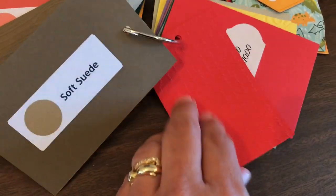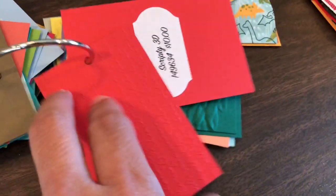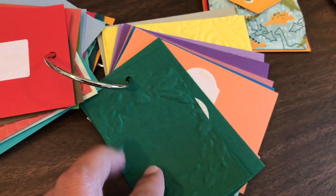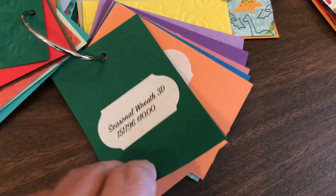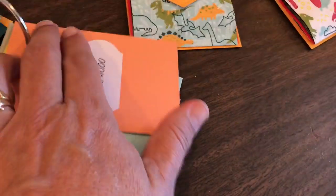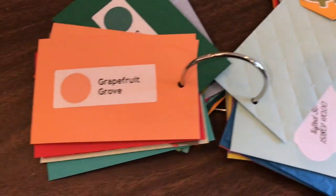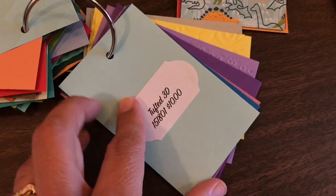Here are all our colors — we have 60 colors right now. We have five current in-colors and then the previous two years' in-colors — so that's 10 in-colors — and then we have all the different color collections: five color collections with 10 in each, plus Whisper White, Very Vanilla, Basic Black, and lots more. I did a labels course showing you how to create these labels, and you get all the color swatches in the course. I'll have a link to that course on Udemy below this video.